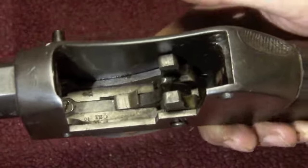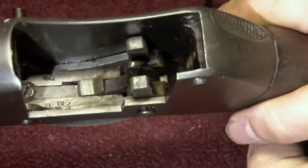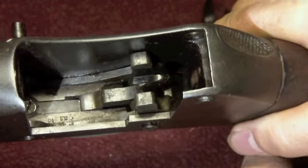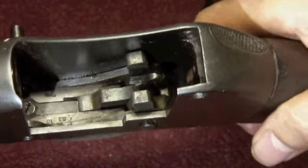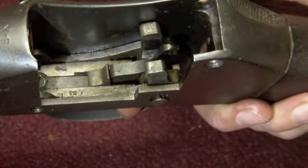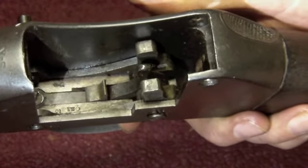You can see how that action works there. We'll cock it - there we go, bring it back up, it's now cocked and ready to fire. When you fire the weapon you depress the trigger, there's a trigger sear there, and the tumbler flies forward firing it off.